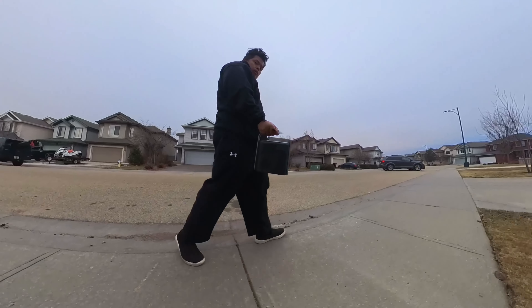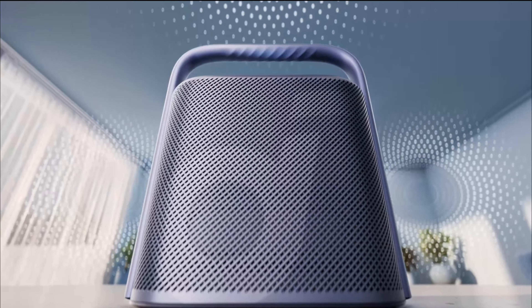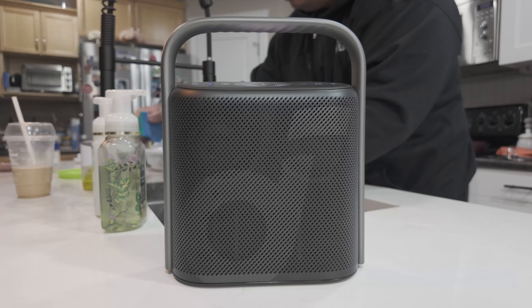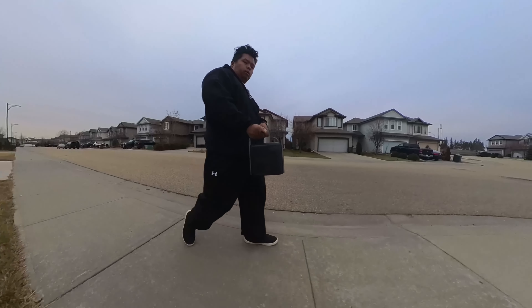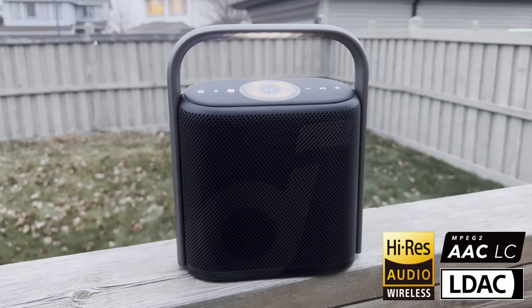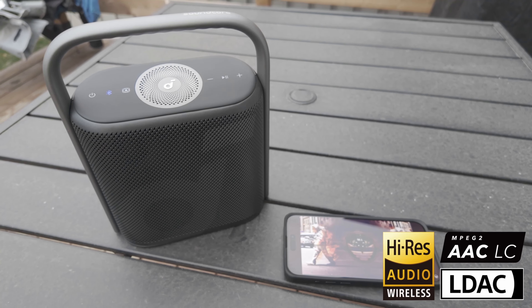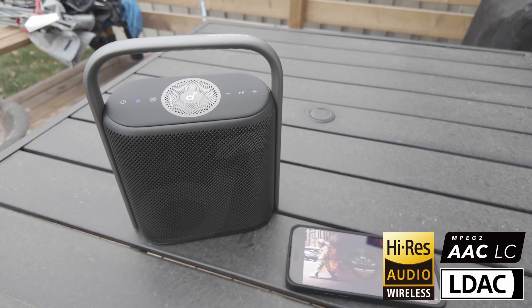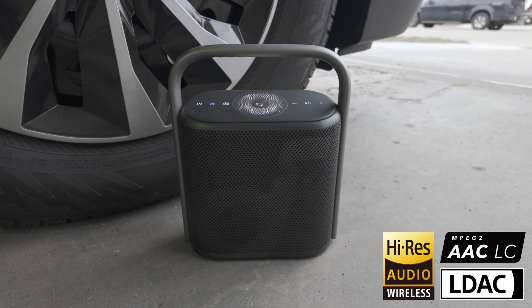The Motion X500 is the most compact spatial audio Bluetooth speaker, featuring the Soundcore spatial audio algorithm and a tailored sky driver, creating an ultra-wide soundscape that delivers a room-filling sound, putting you in a live music center. It has a built-in battery, handle, and a compact lightweight design. The self-developed spatial audio algorithm can decode any stereo sound into three channels, powered by an upward-firing speaker and three full-range drivers to generate immersive spatial sound.